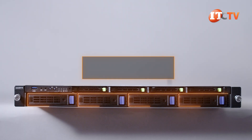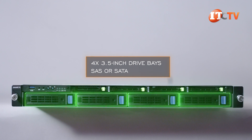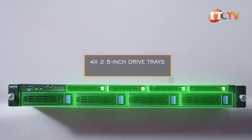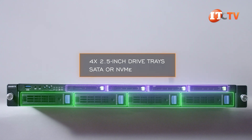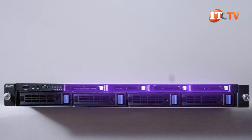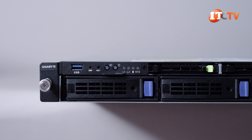On the bottom, four 3.5-inch drive bays with blue drive tray release tabs support SAS or SATA drive formats. The four 2.5-inch drive trays on top, with green tabs, support SATA or NVMe drive options. So potentially two tiers of storage, with larger capacity but slower SAS/SATA drives on the bottom and faster, more resilient NVMe drives on top.